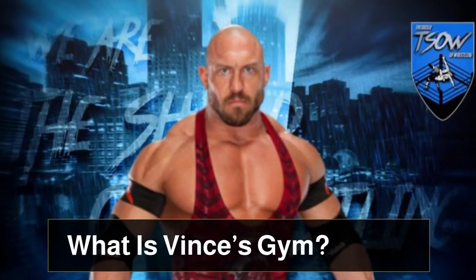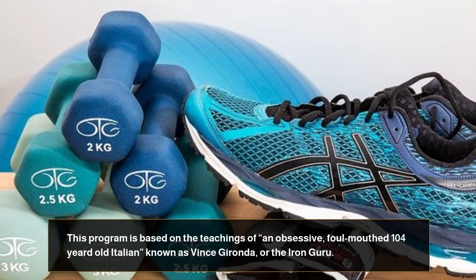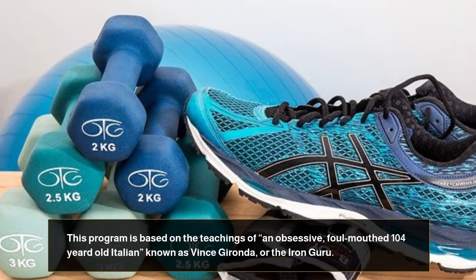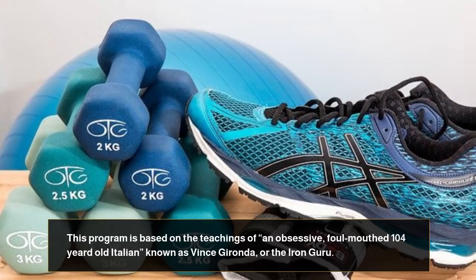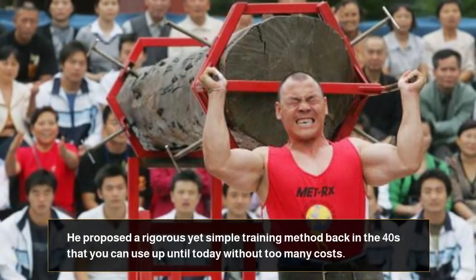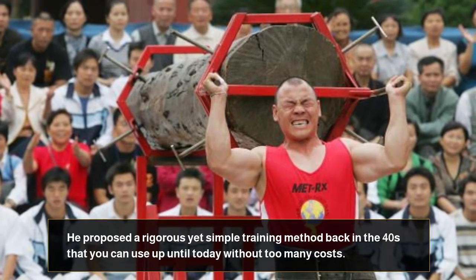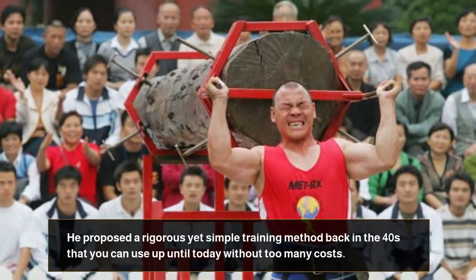Vince's Gym Review. This program is based on the teachings of an obsessive, foul-mouthed 104-year-old Italian known as Vince Gironda, or the Iron Guru. He proposed a rigorous yet simple training method back in the 40s that you can use up until today without too many costs.